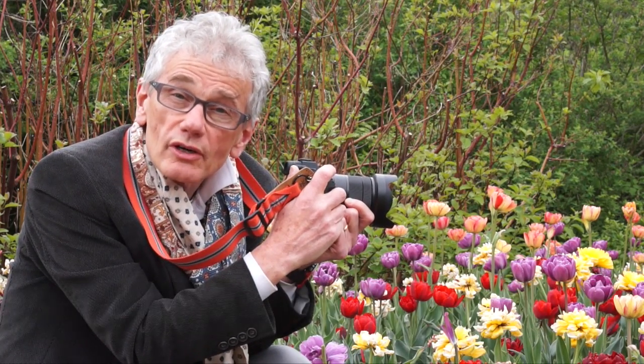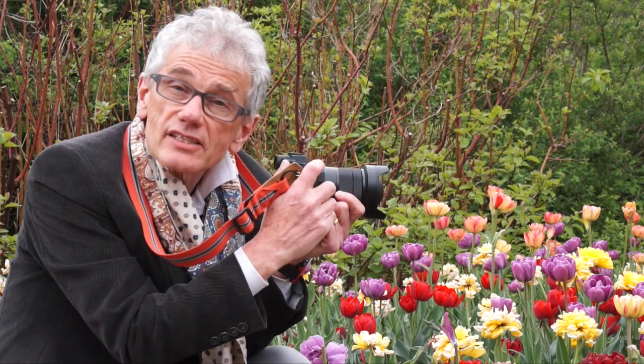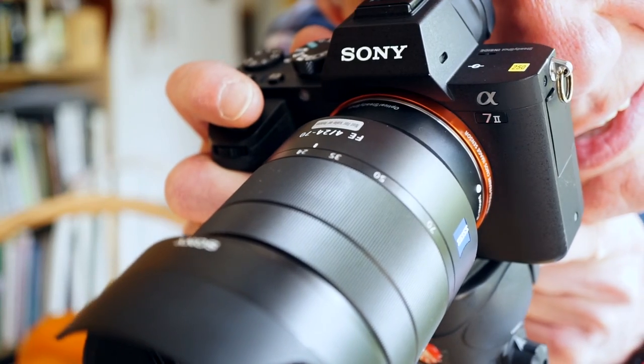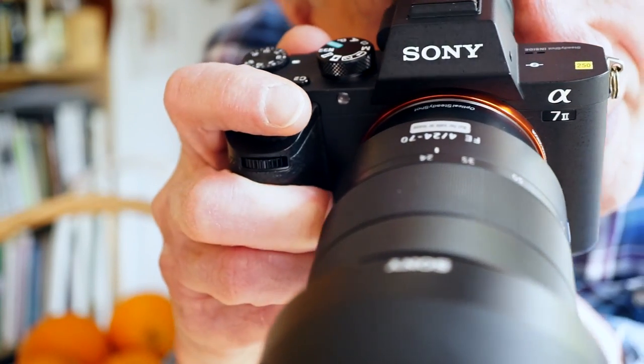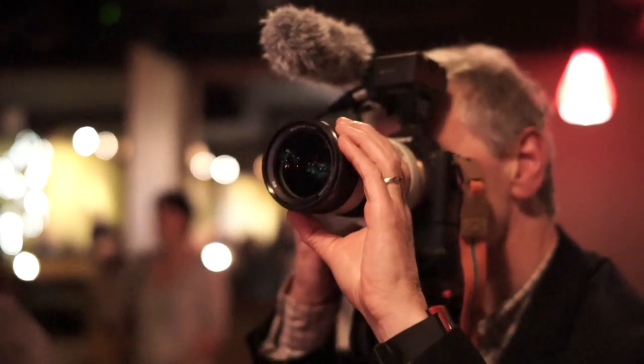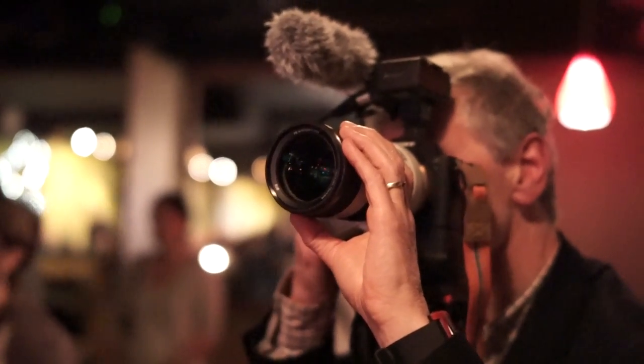The A7 is the full-frame flagship of Sony's mirrorless camera line. This is the A7II, the mama bear of the lineup. The A7 family includes the A7R for resolution at 36 megapixels, and the A7S for sensitivity with an unbelievable ISO range, optimized for video.